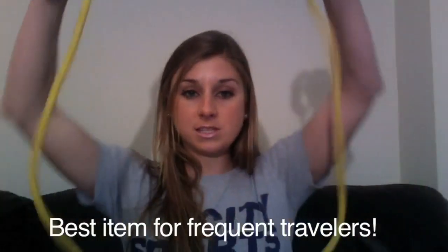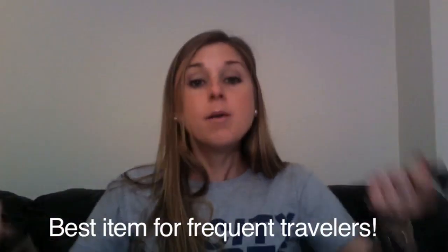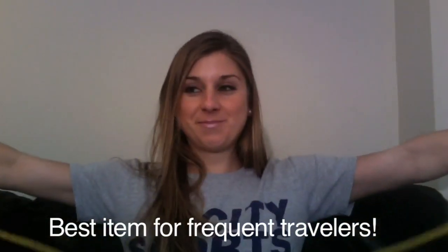Next, I have a resistance band with handles. So obviously this is not as intense as the kettlebell — it's much lighter. But you can use this for bicep curls and a lot of different things. We've got a lot of different ways you can use resistance bands with handles in my videos and the ones on diet.com.